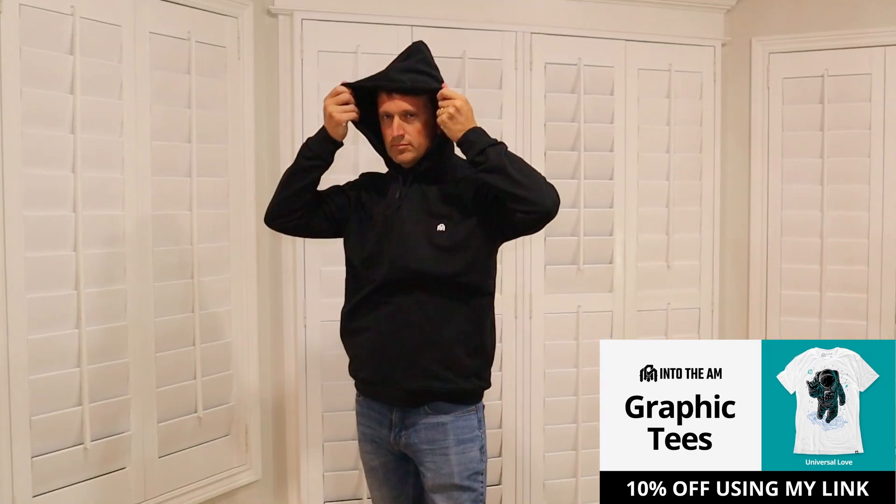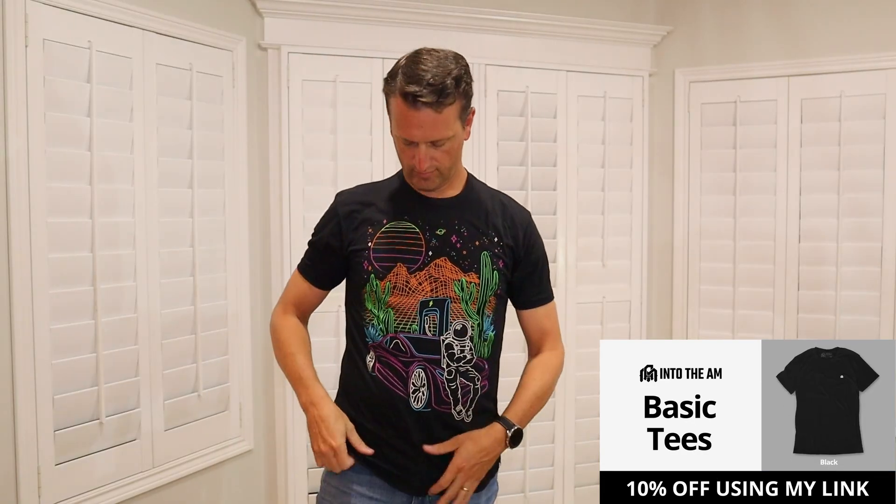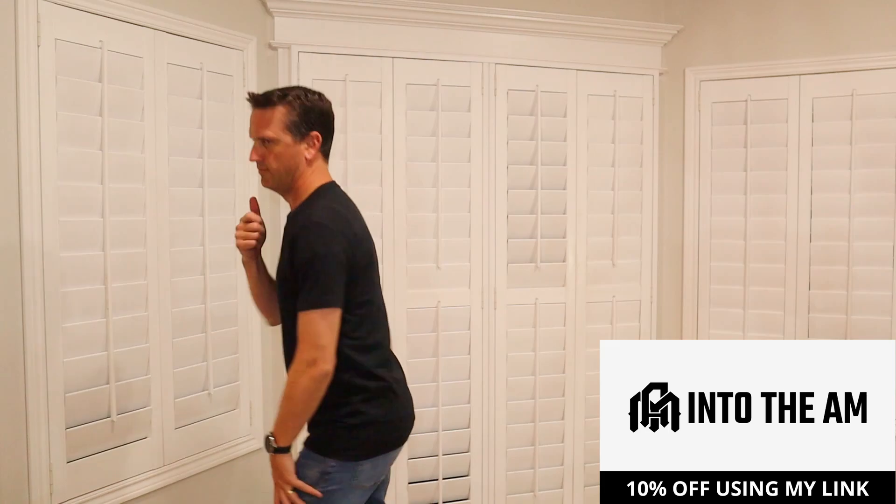The hoodie is amazing — kind of the same material but just thicker. I feel like a track star. It looks really good too. For my viewers, you get a 10% discount with your order — the link is in the description below. As comfy as this is, I'll probably change so I can go clean some paint.